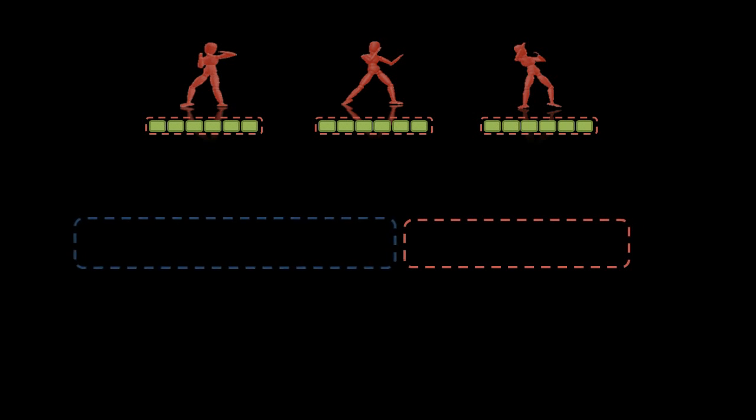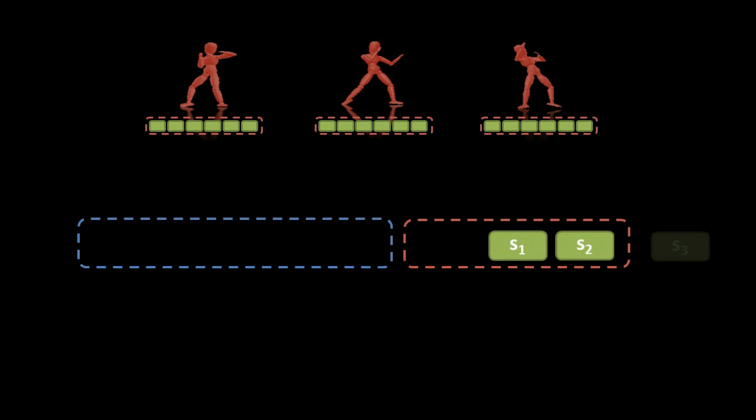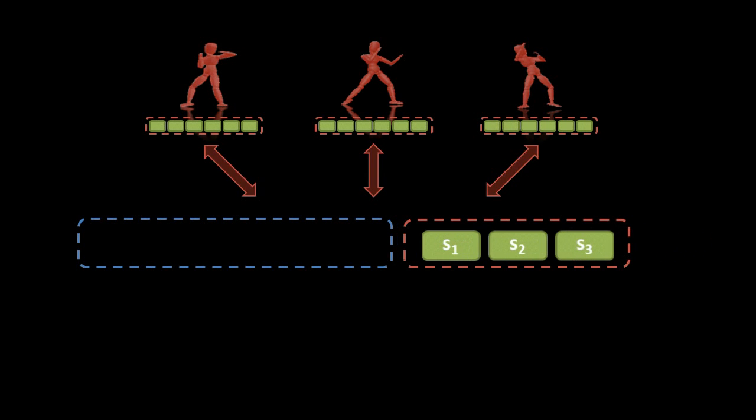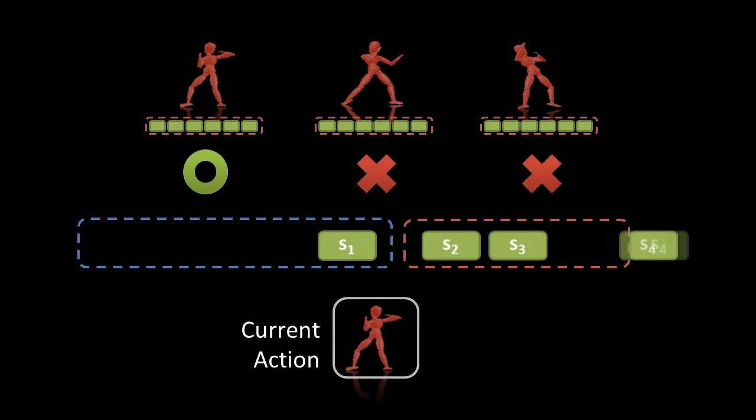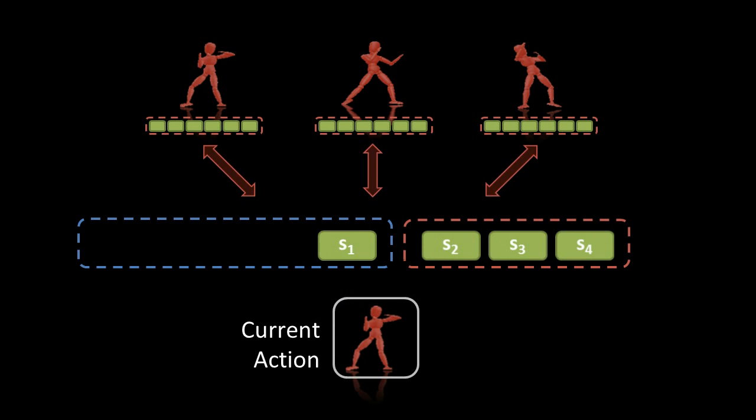We propose a dual buffer framework that dramatically increases the recognition rate while shortening the time lag. Our system consists of a main buffer, shown in red, and a supplementary buffer, shown in blue. Whenever the main buffer is full, recognition starts and the best matching action is output. Since the size of the main buffer is small, the system responds to the user's movement quickly. When more signals are available, the supplementary buffer is used and recognition is repeated with both buffers.